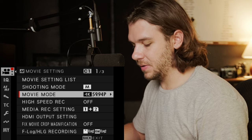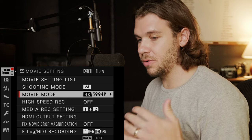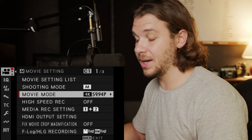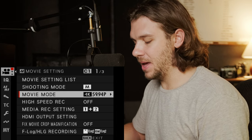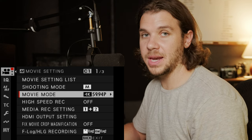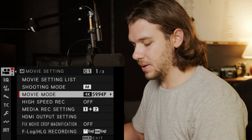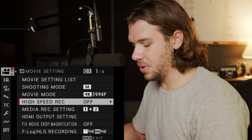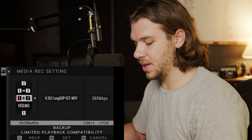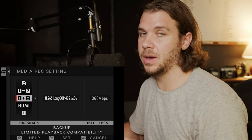Movie mode is something we'll go over later, because we'll talk through my custom settings for C1 through C5 — I technically have C5 saved right now. Near the end of the video, we'll talk through what those custom settings are for a wedding day and some corporate work. High-speed recording is also on a custom setting. Media record settings I have as always one plus two, except for codecs where you can't do one plus two.